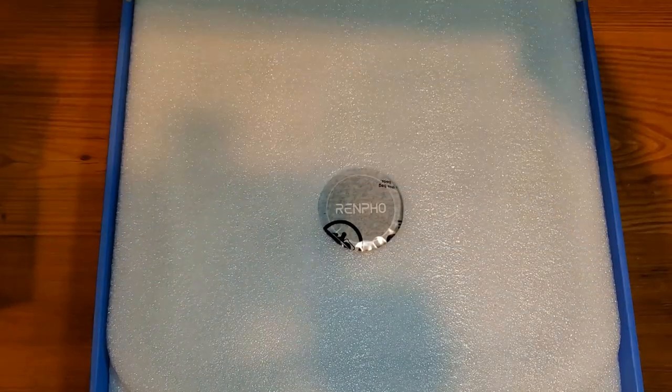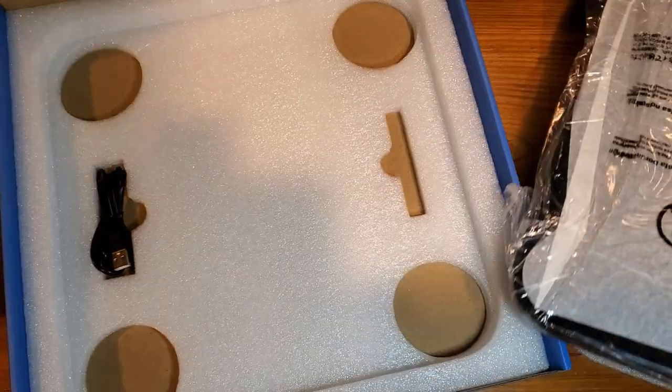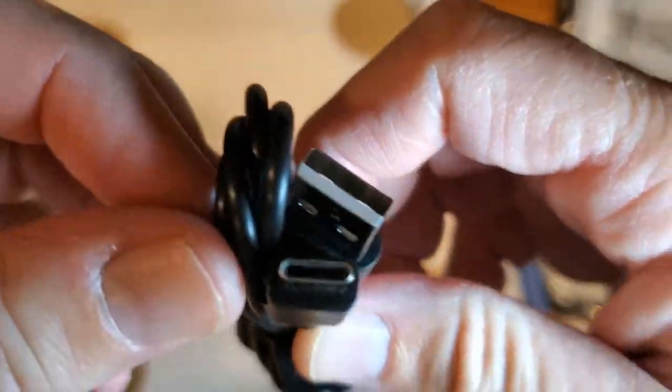As we get the box open, you'll find it is extremely nicely packaged and well protected. When you get out underneath the scale, you'll find a USB-A to USB-C charging cable.